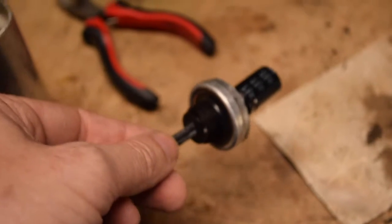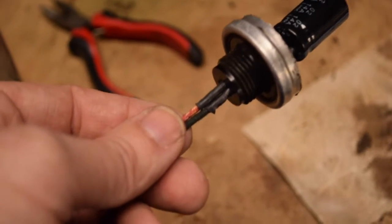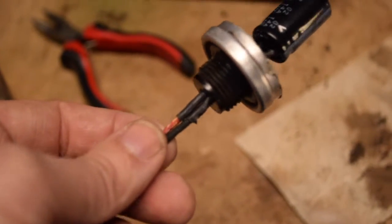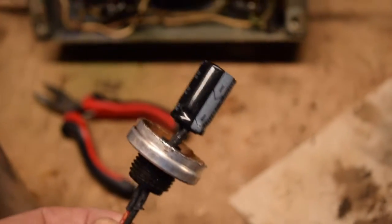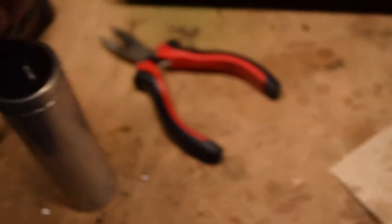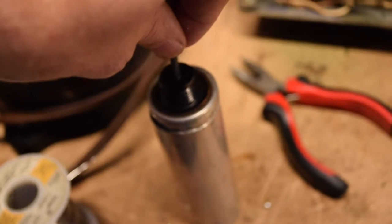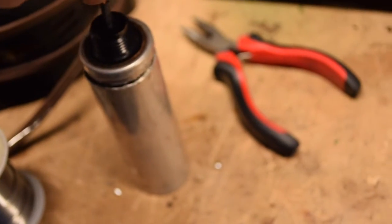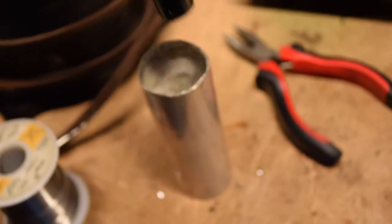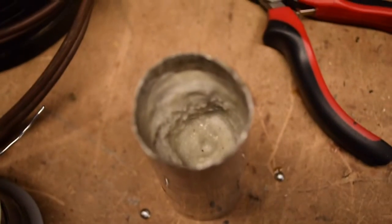I've got the hole big enough to fit the leads through. You can see some of that heat shrink tubing insulation sticking out at the bottom — that's okay. The capacitor is in, and it fits in the can right there. There's plenty of space around the capacitor so it's not touching any of the wax that's in there.